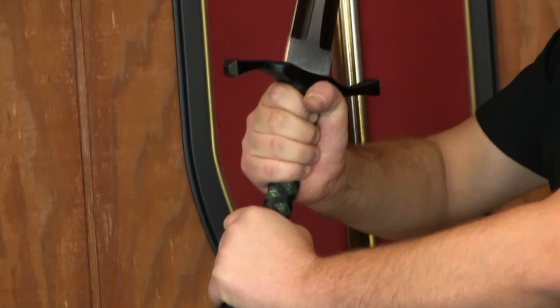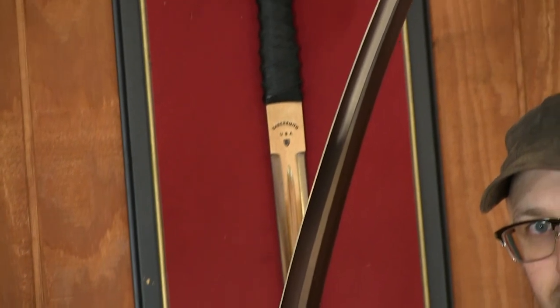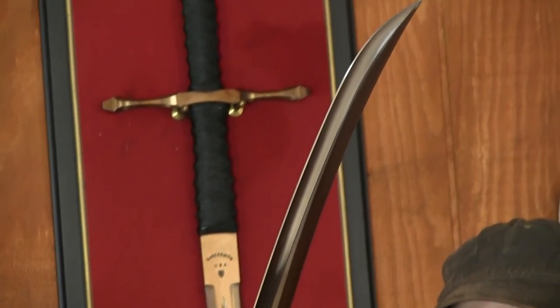The blade is 27 inches from tip to guard and up to two and a quarter inches wide. Overall length is 38 and a half inches. These swords weigh about four and a quarter pounds.